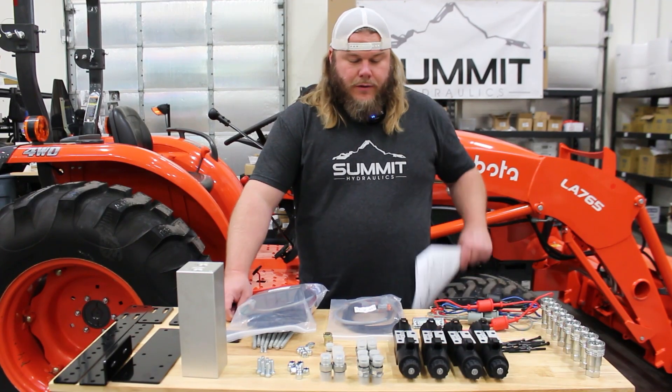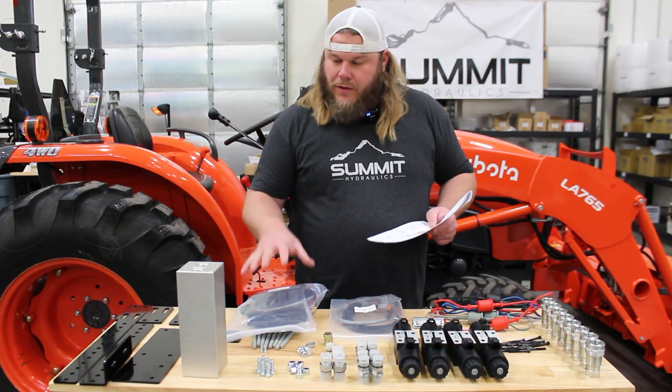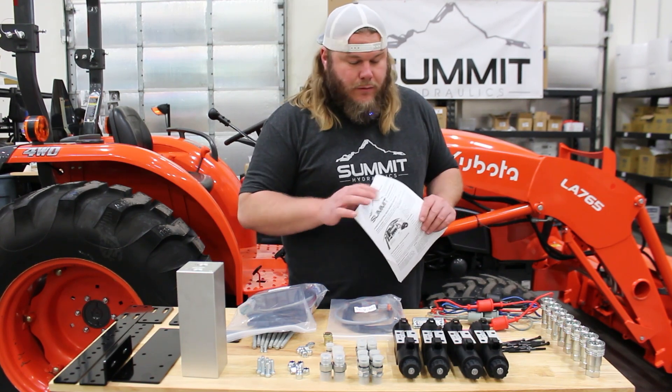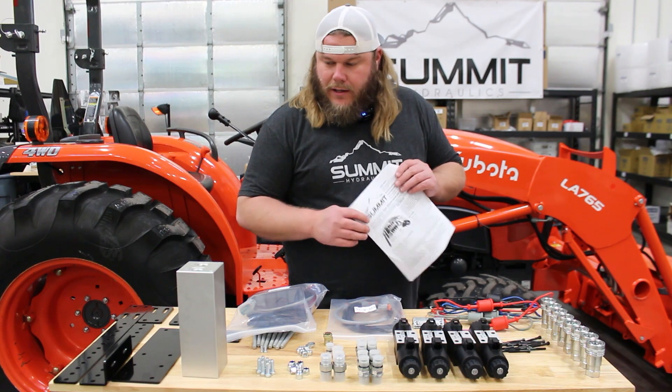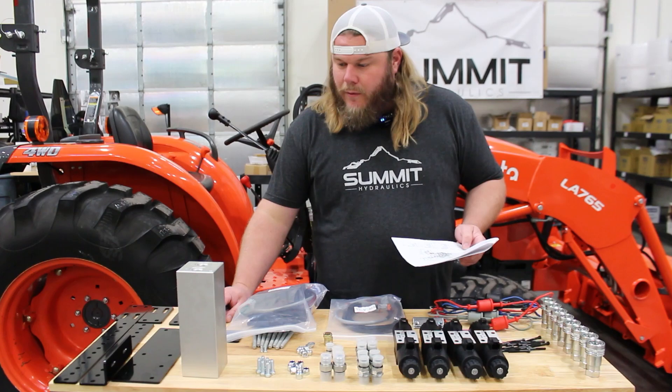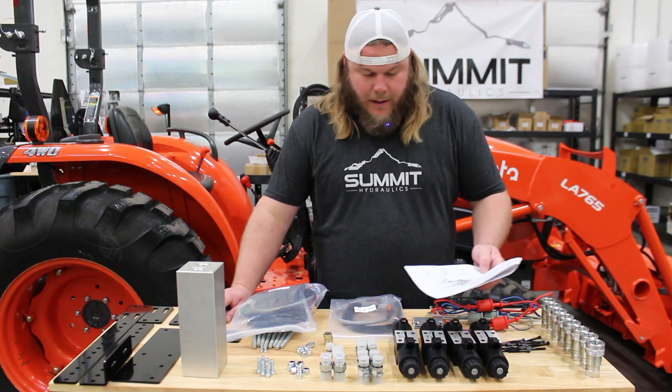The first thing we're going to do is check our parts list and make sure all of our components are here. We have everything that we need to make this an easy and clean install. I'm just going to go through our parts list, make sure we have all of our items, and then we will go ahead and start assembling everything together.